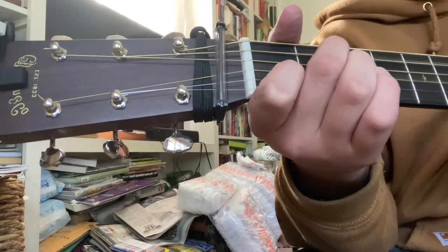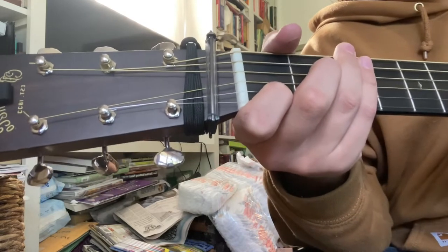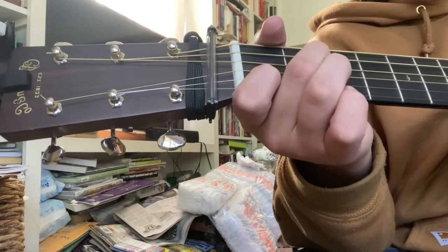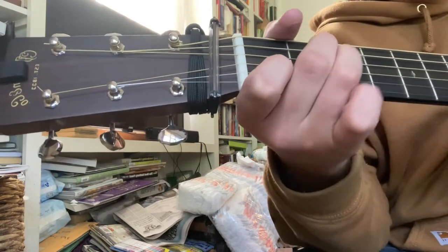You're going to go to your A7 minor, and you're going to go down, up, down. And you're going to hammer on with your middle finger, or your ring finger, to make it an A minor.